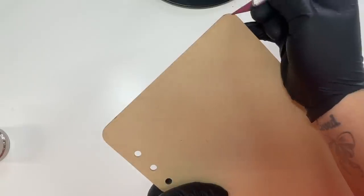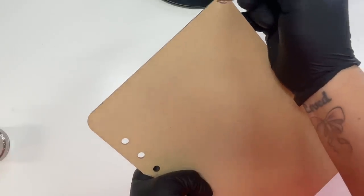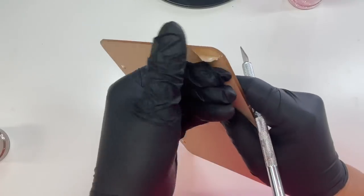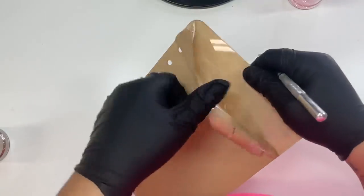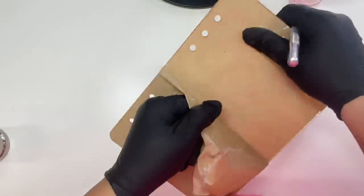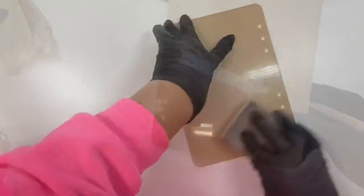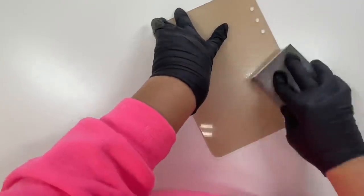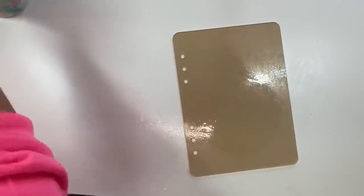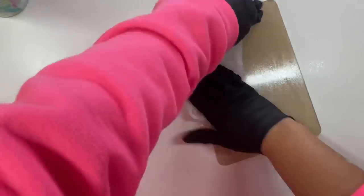So you're going to want to start by prepping your blank. We're going to take the protective paper off of just one side of this notebook blank and leave the other side on almost through the whole duration of this process. Once we get that done you're going to want to lightly sand the surface with like an 80 grit sanding block, scuff up that whole surface, and then wipe it off with some rubbing alcohol and paper towels.